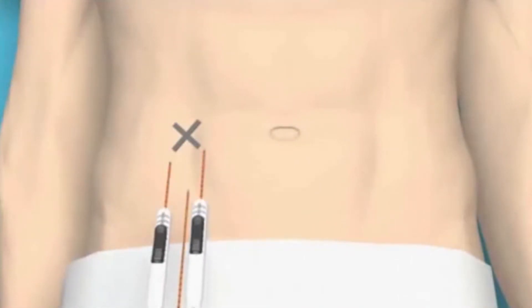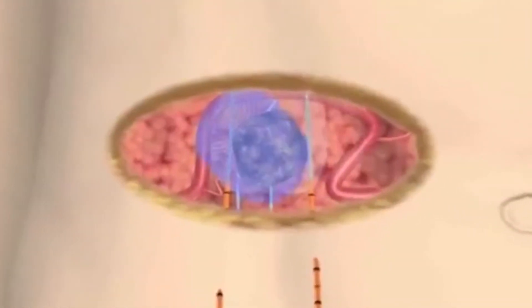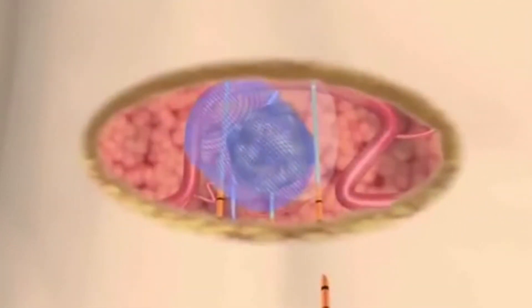A NanoKnife IRE treatment consists of a series of 90 extremely short electrical pulses, each less than 100 millionths of a second. Cell death is induced within seconds, and the patient can often be released from the hospital the same day.